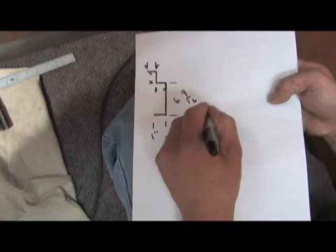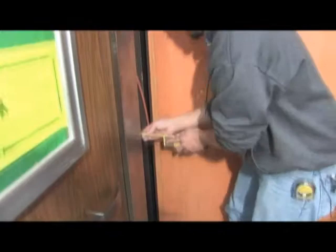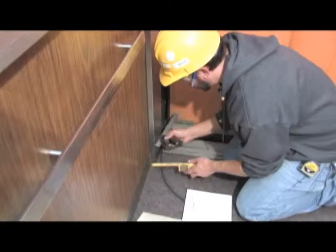To avoid confusion, add ID (inner dimension) behind any measurement that gives the metal shop the finished dimension across the back of the new cladding. Use OD (outer dimension) behind any dimension that is the finished size of the front of the new piece.